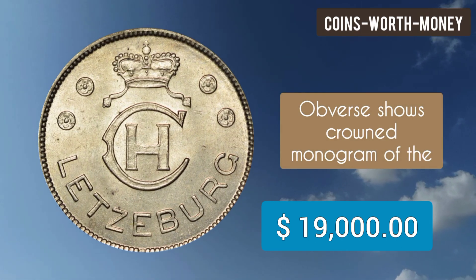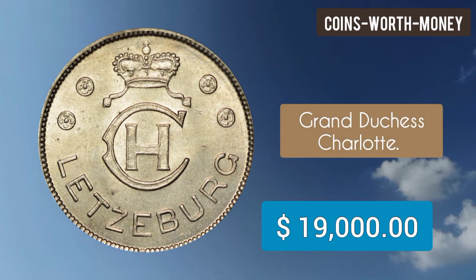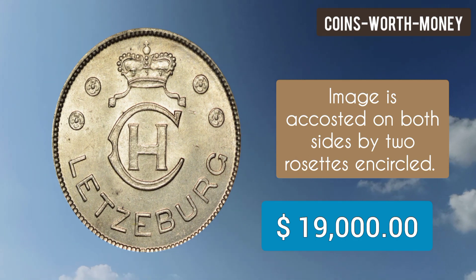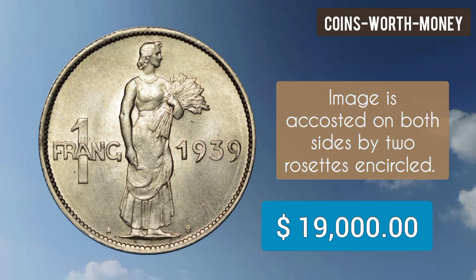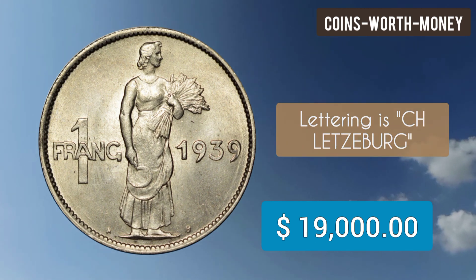The obverse of this coin shows the crowned monogram of the Grand Duchess Charlotte. The image is accosted on both sides by two rosettes encircled. Lettering is C.H. Lëtzebuerg.